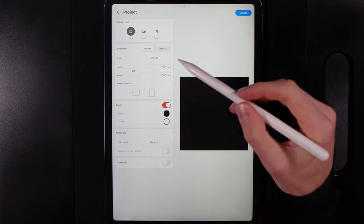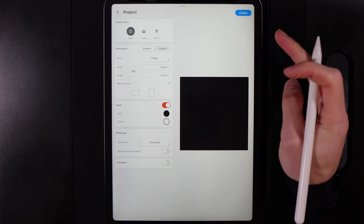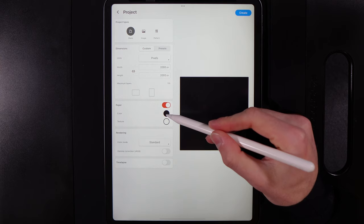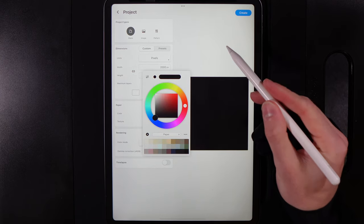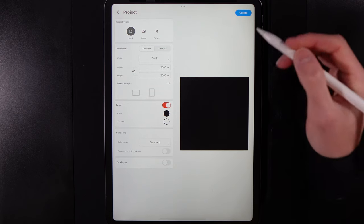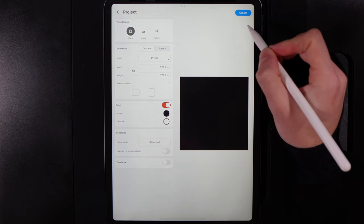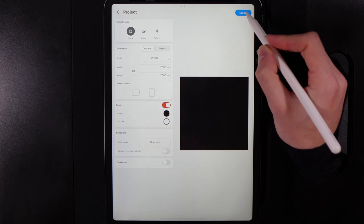I've set the canvas size to 2000 by 2000 — feel free to set that to 1000 by 1000 if you want more stability. I've changed my background color to black by dragging into the bottom left of the dial, and I've turned off the time-lapse option. Turning it off should give you a little bit more stability from the app.